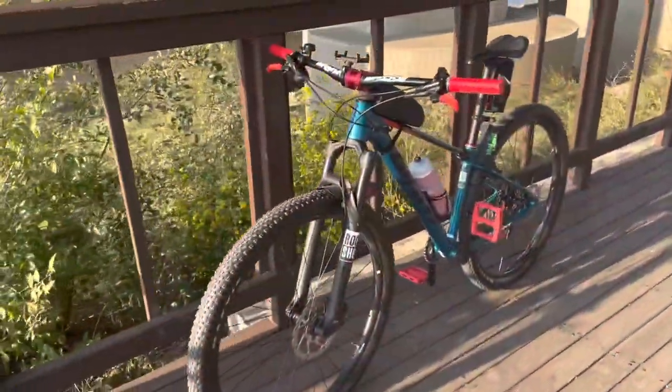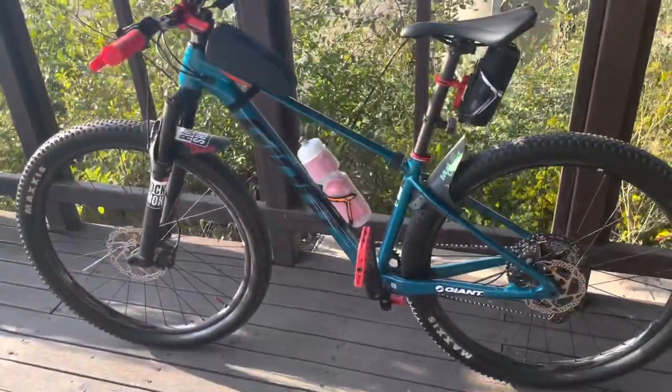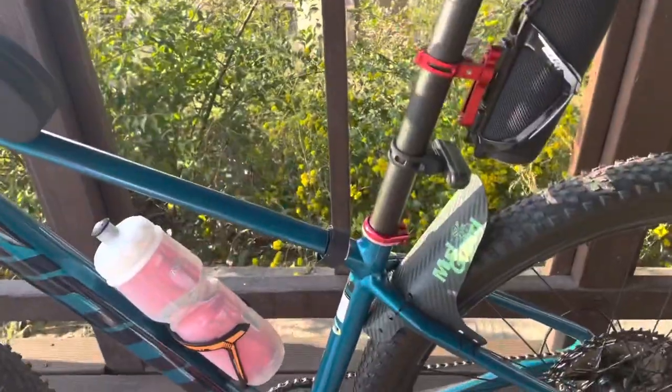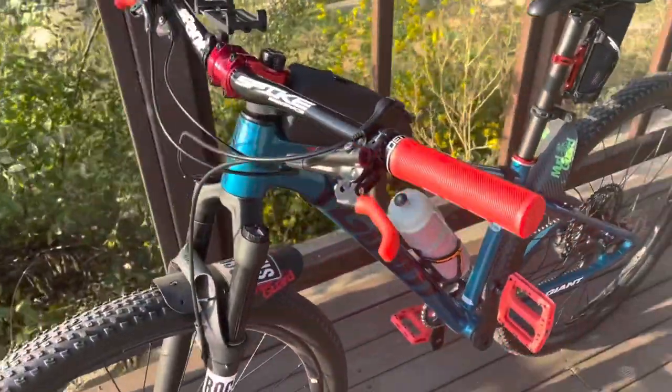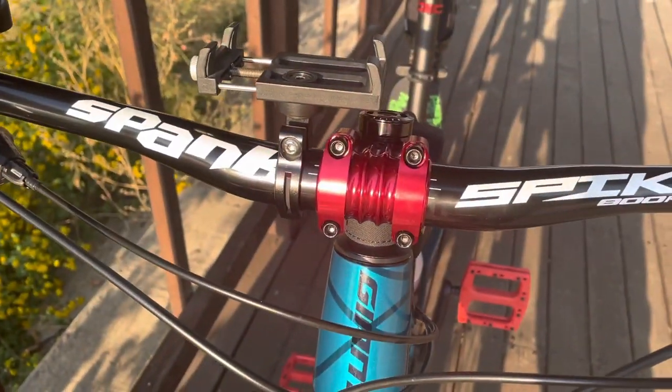So this is the result of the upgrade — the white pedals, the clamp, the grips, and of course the stem.